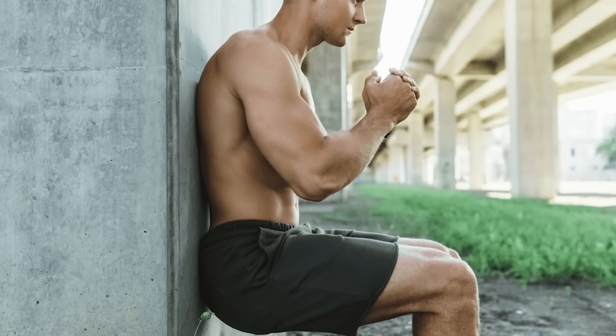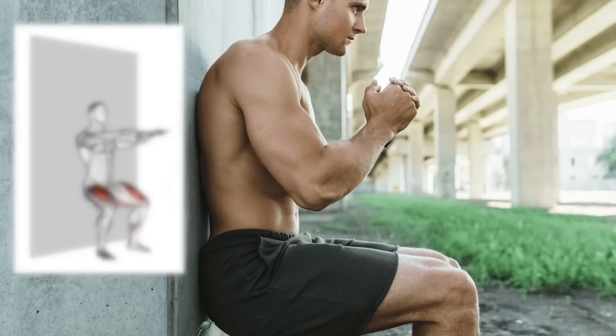The next question is how is this type of exercise done? The training program that the studies used included one of the following three exercises: isometric leg extension, isometric wall sit, or isometric hand grip. Of these three exercises, the wall sit was the most effective. This was then followed by leg extensions, and then hand grip.